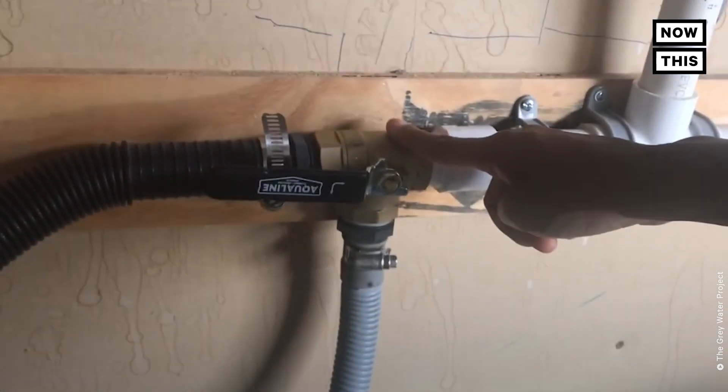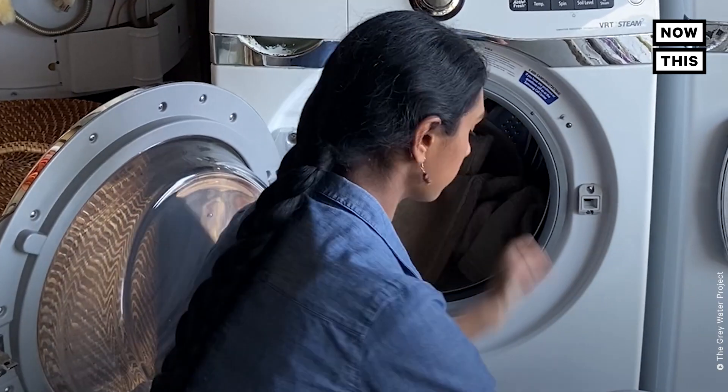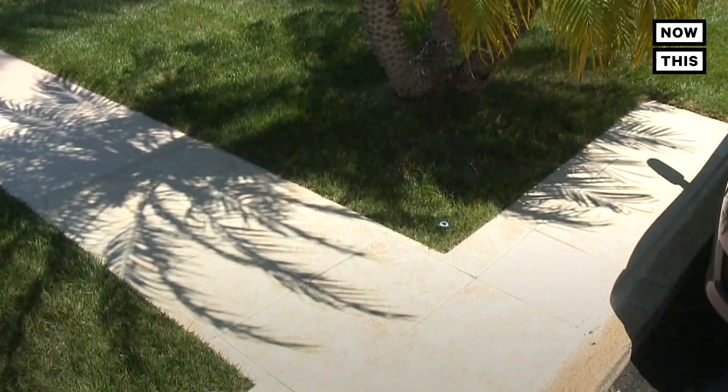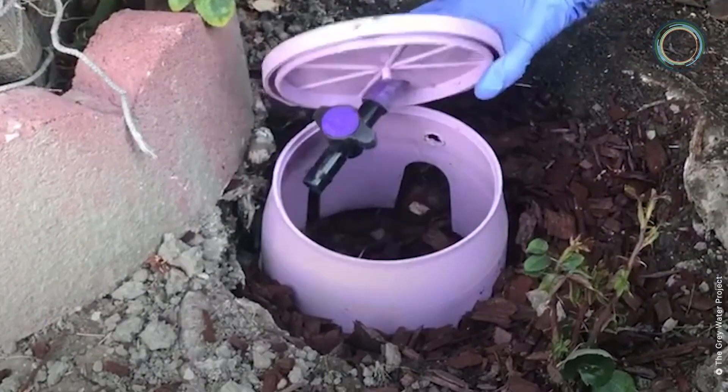Ramachandran recommends a DIY system to recycle grey water. The system reroutes water from your washer so that it can irrigate your lawn or plants. Siphoning water directly to the vegetation you want to water will prevent the grey water from pooling and becoming a breeding ground for mosquitoes.